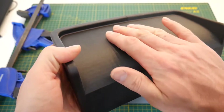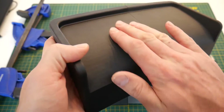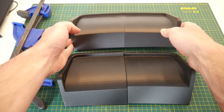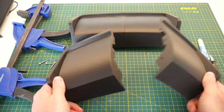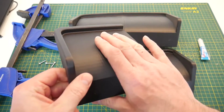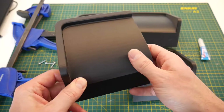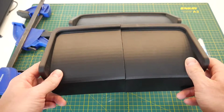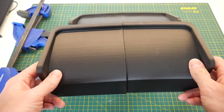Under certain light you can kind of see where the printer has approximated a curved surface. Even if your part is a single piece and not two pieces, this process is going to work to remove the visibility of the individual layers of your 3D print, as well as that interface line on two parts that you may be gluing or bolting together.